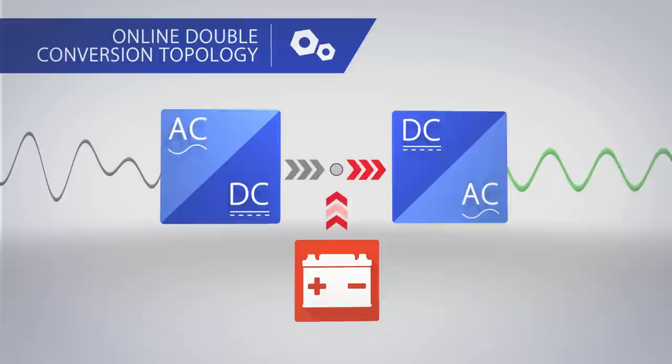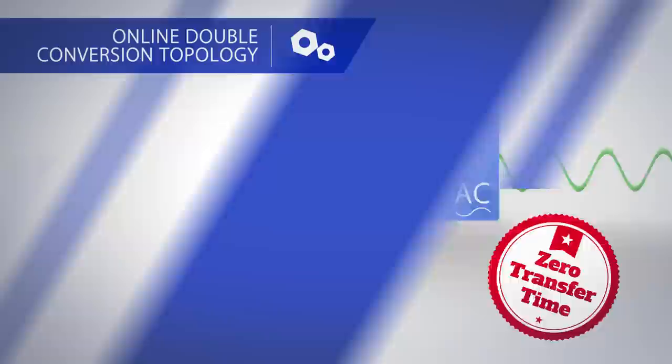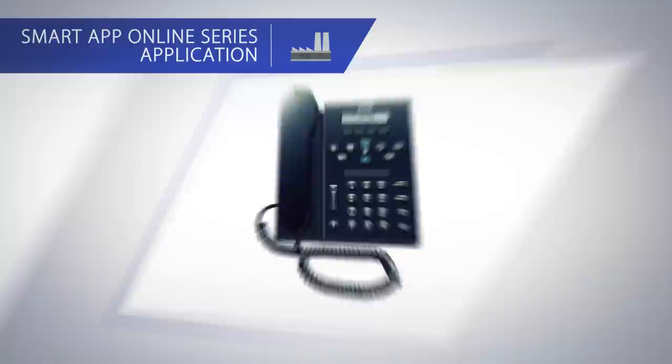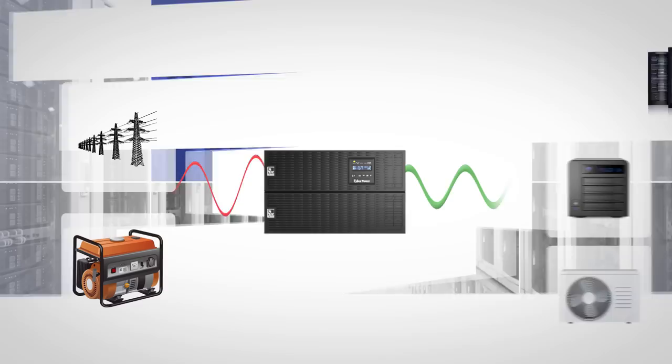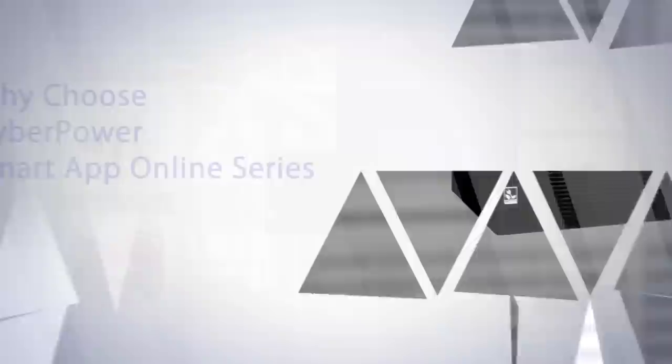Even during prolonged power outages, Smart App Online Series automatically transfers to battery mode with zero transfer time. Its wide range of applications includes office systems and business networks. It is also compatible with generators, which can provide emergency backup power for IT data centers and factories where power conditions are unstable.